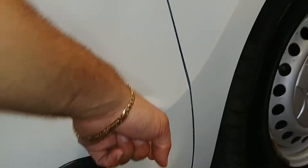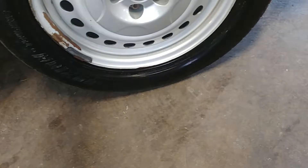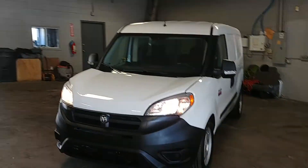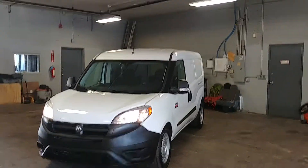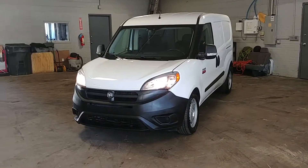There's a dent here, about three inches from here to here. Here's your front passenger steel wheel, tire tread under 7/32nds. That pretty much completes the tour, folks. Once again, this is a 2015 Ram ProMaster City with 36,000 miles. If you have any questions or concerns, don't hesitate to ask. Thank you and happy bidding.